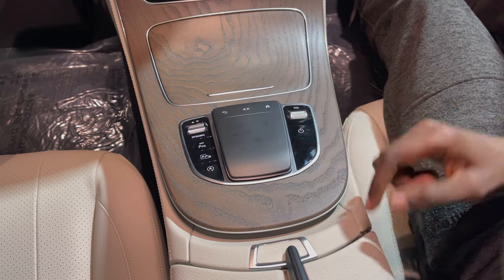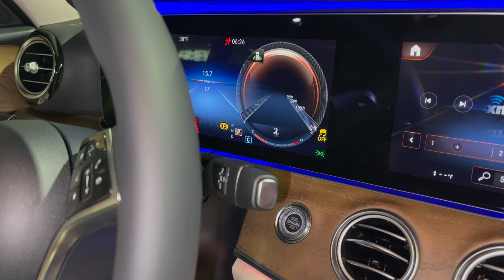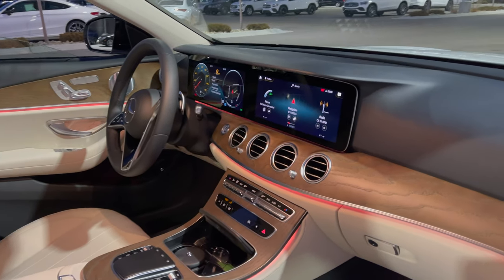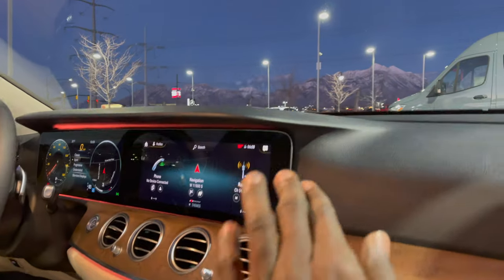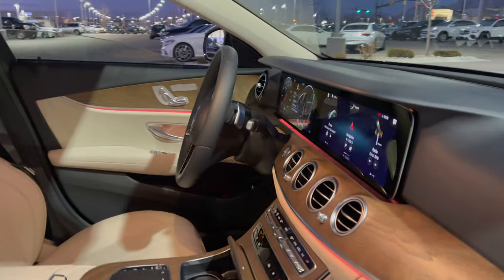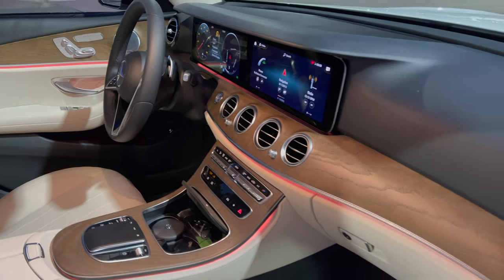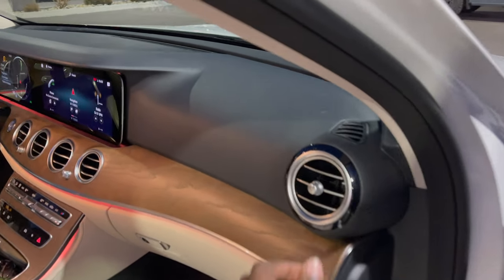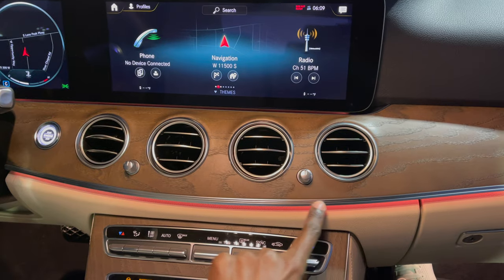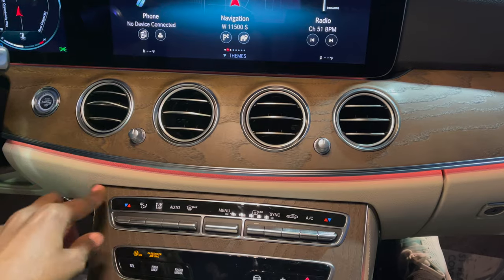On the upper dash you have natural ash grain wood with the same grain as the center console, also finished in natural ash grain wood. The E-Class has the MBUX system with two 12.3-inch displays that sit very flush. You have four circular vents with one on either side, and the material quality is very exclusive, with an aluminum piece separating the upper dash — all pure leather.